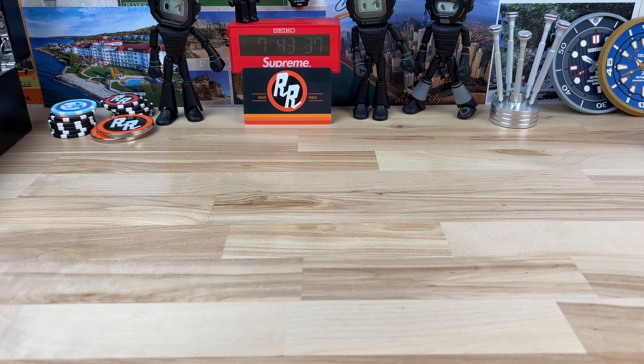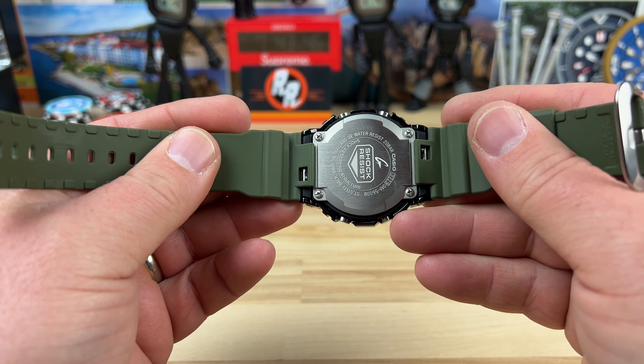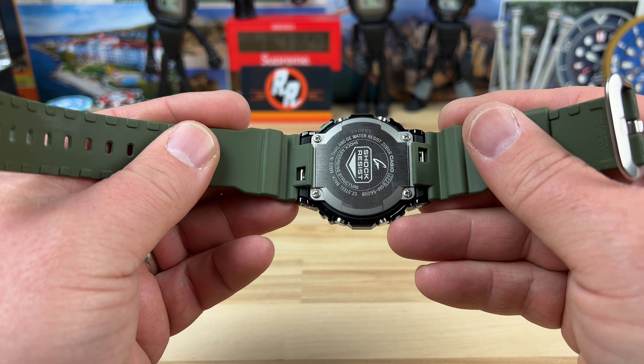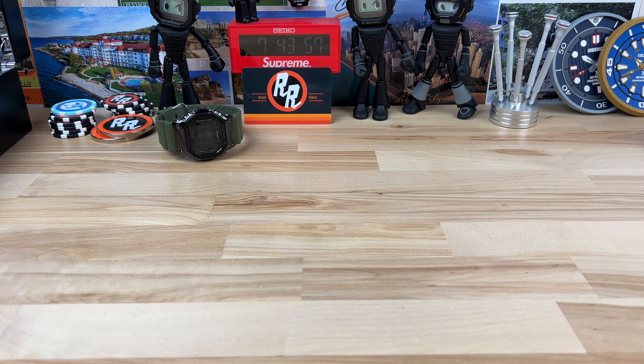Let's do some G-Shocks. We have a G-Shock square here with the green — all that good stuff. I've videoed this one before. What is it, a GM-5600B or something? I'm not going to be able to know all the models and names of these watches.